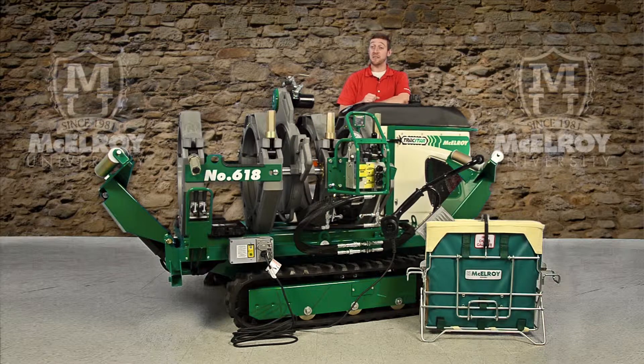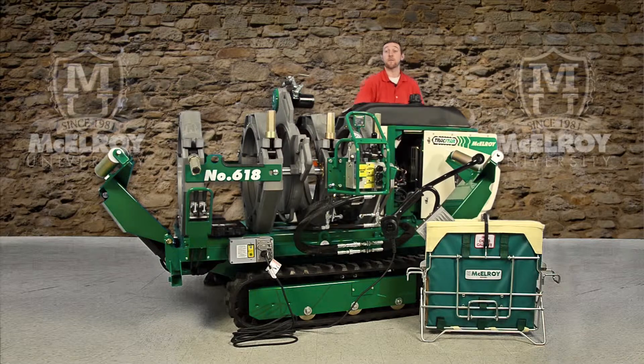The engine compartment is very easy to access, as the cowlings easily unclip and detach from the vehicle, providing you easy access to the engine.